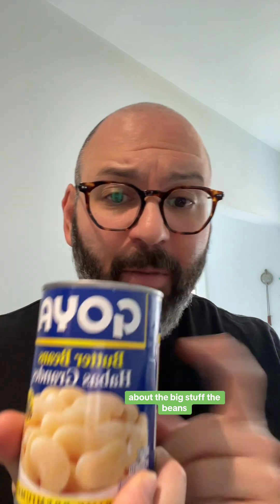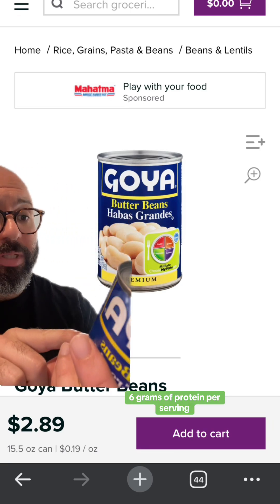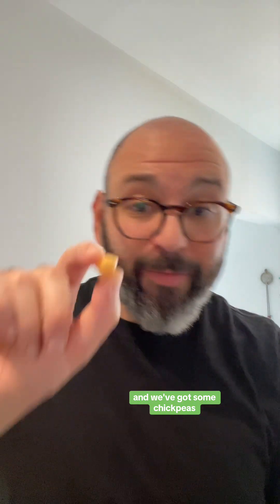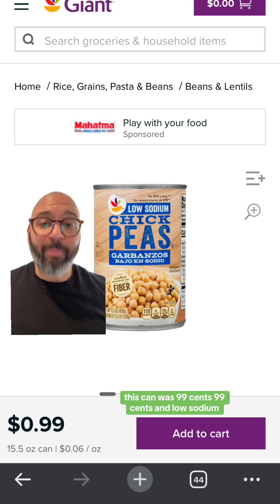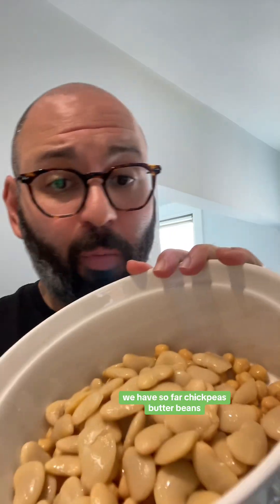We're talking about the big stuff — the beans. This can is $2.89 and has six grams of protein per serving. Eat the whole can and you'll be doing all right. We've also got some chickpeas — this can was just 99 cents, low sodium, good for your health. Drain and rinse both and throw them in your bowl.